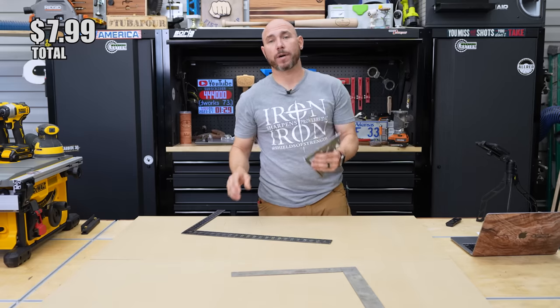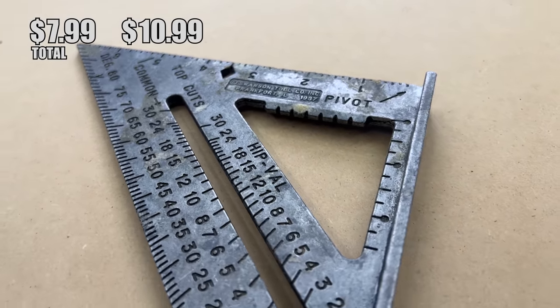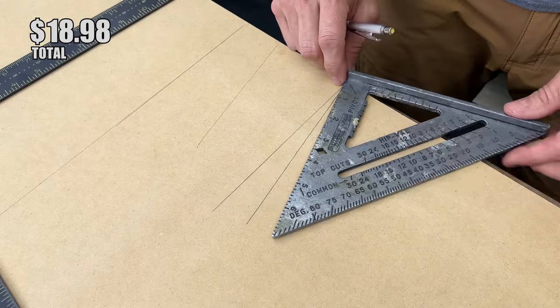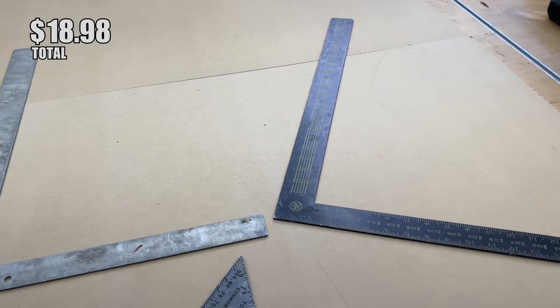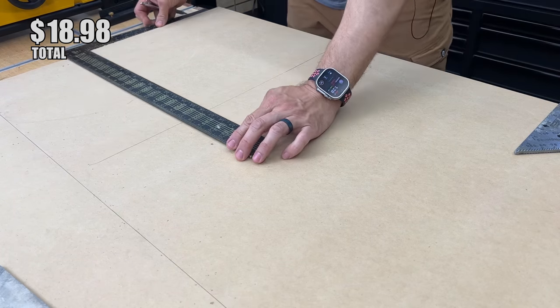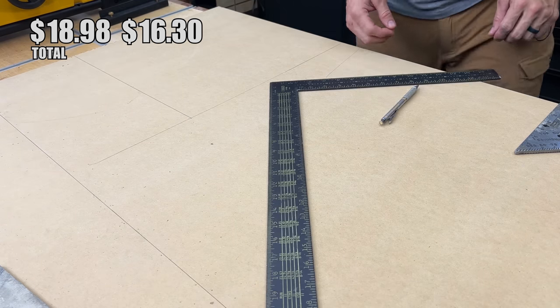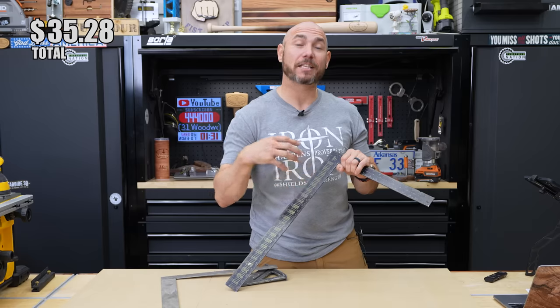Next you should buy a square. I recommend the Swanson Speed Square at only about $10. It does multiple functions — you can lay out angles like 10, 30, 45, and 90 degrees, and it's well made and will last a lifetime. I also think it's a good idea to pick up a framing square for about $16 so you can lay out sheet goods, larger items, or check the square of cabinets. I like the black ones with high-contrast markings because they're easier to read.